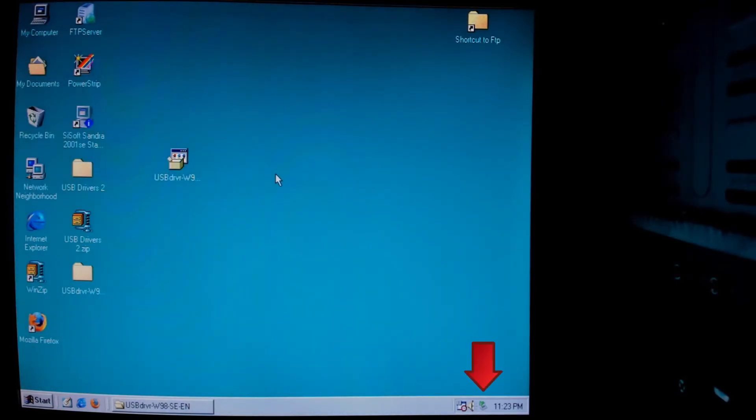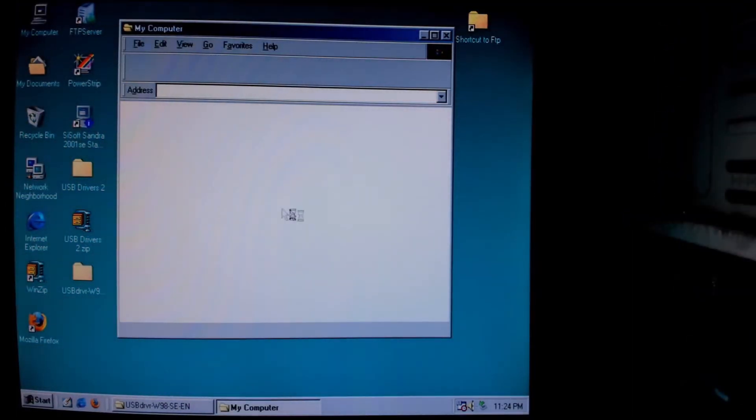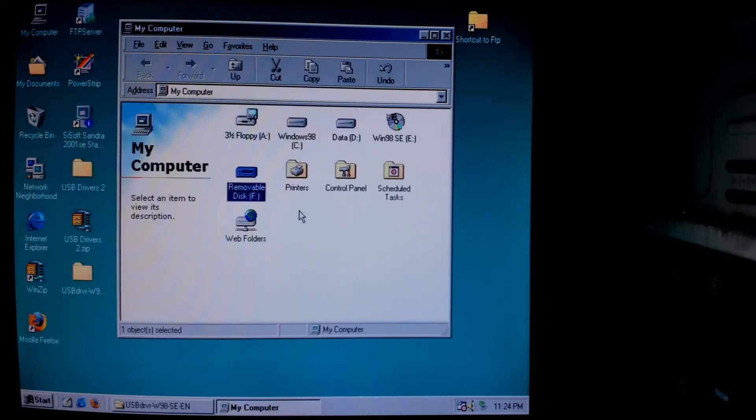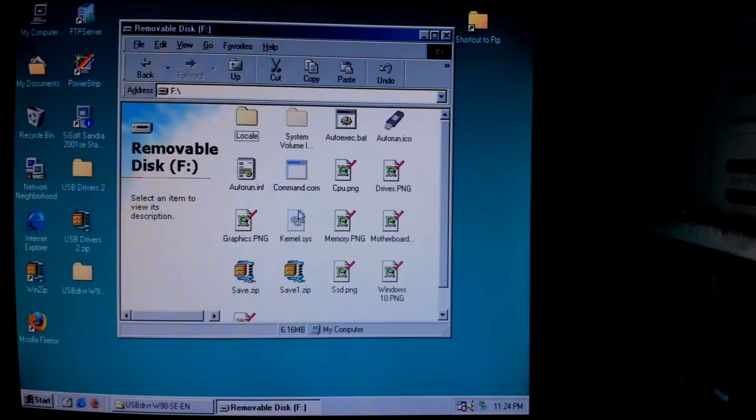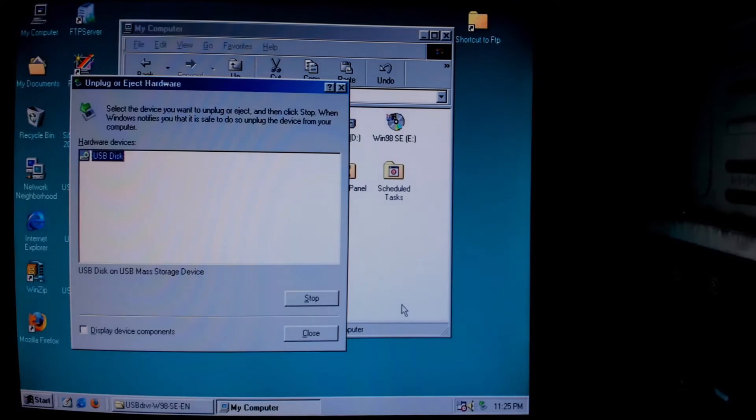And finally, we have access to our USB flash drive. Removing a USB device safely is a bit more complex compared to modern operating systems, but the concept is the same. You just have to click through a few more windows.